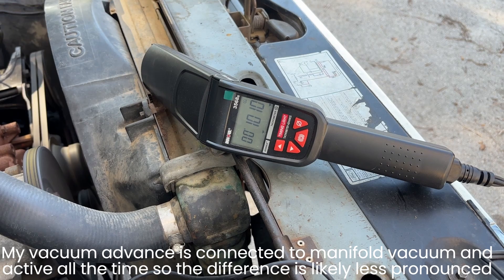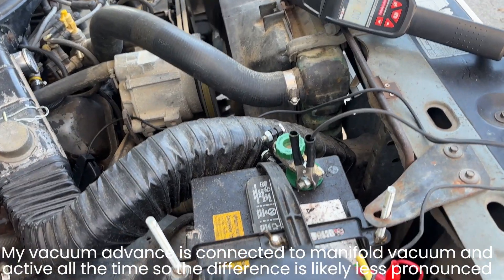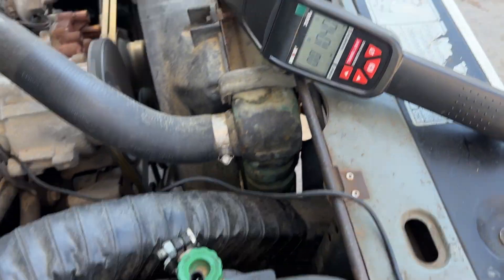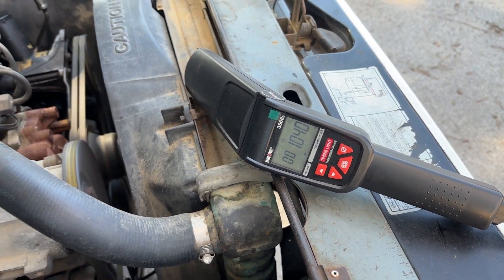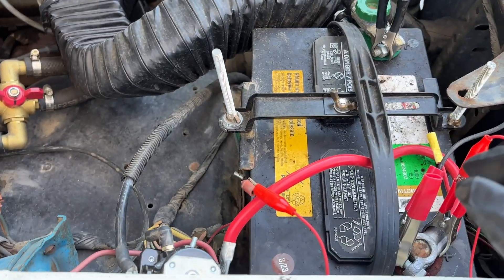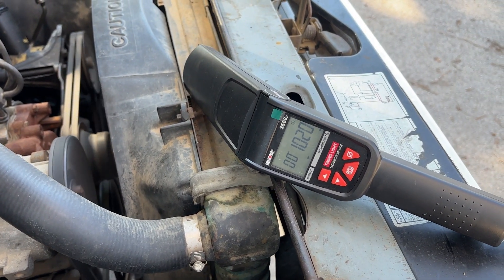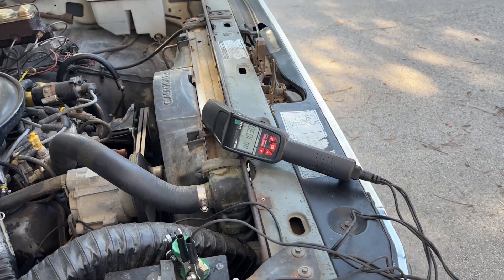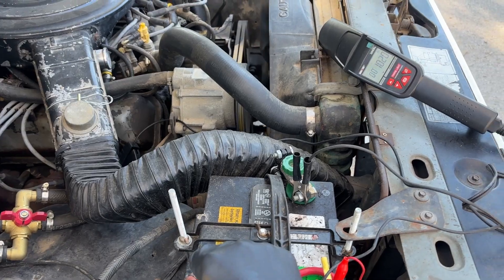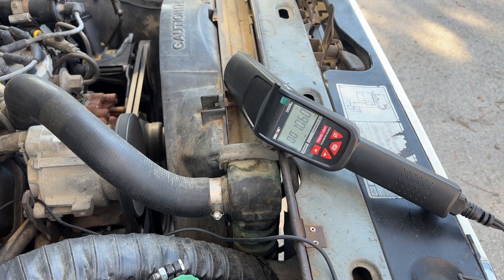It's pulled back closer to 1000 RPM. As I remove the voltage, we're back up to 1040. So yeah, this works. Applying it again pulls it back a little bit. It's not a big difference but it's still an indication that things are working. With it removed, it's back up close to 1050 to 1060.